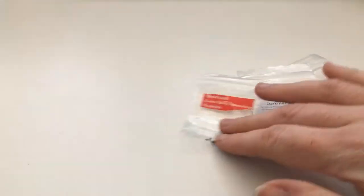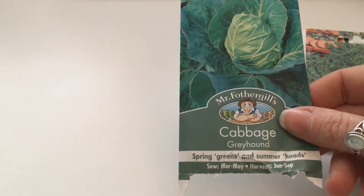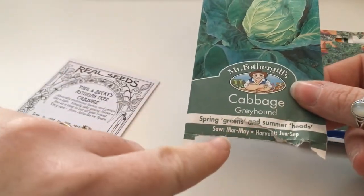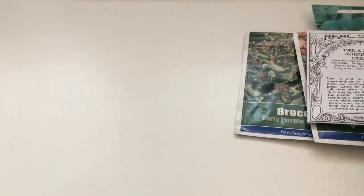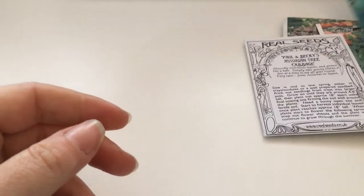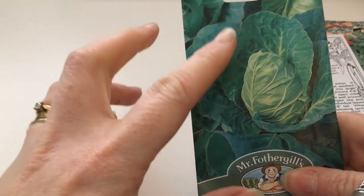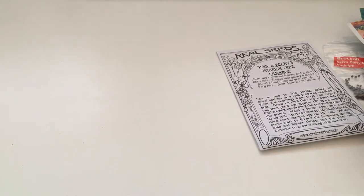Brassicas: Brussels sprouts, broccoli, kale, and a bit of Greyhound cabbage. These are all successional sowings — keep going. You can start some of these in March and finish in May. Austrian Tree Cabbage: I've already got some of those in. A lot of these are successional sowings — obviously not the courgettes, squashes, or tomatoes, none of the vining things, because they produce multiple fruits. The single-fruit-per-plant ones are the ones you want to successionally sow. Kale and broccoli as well.